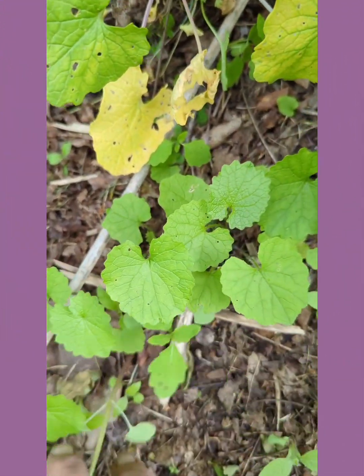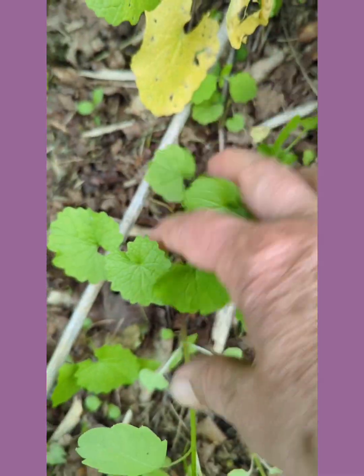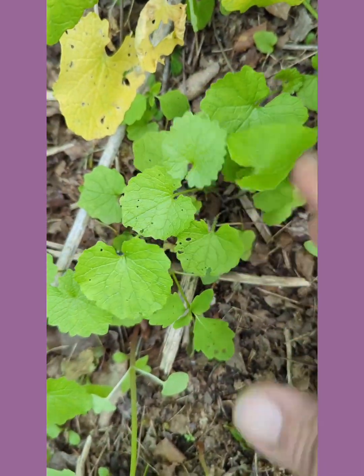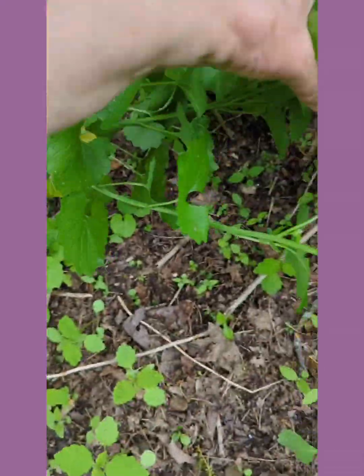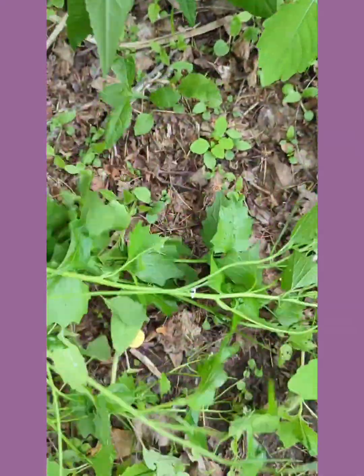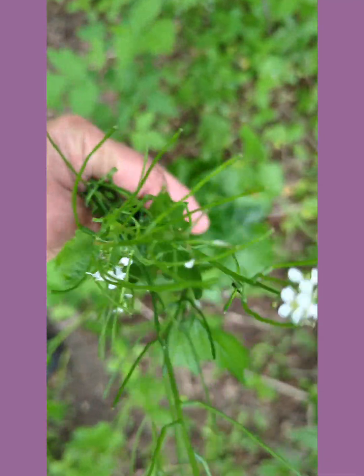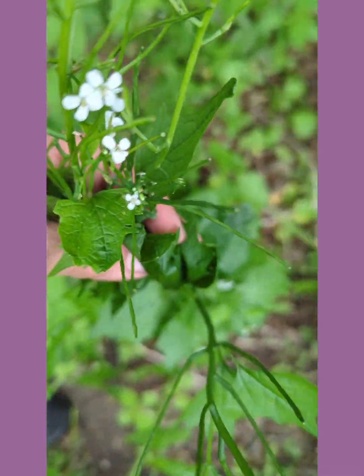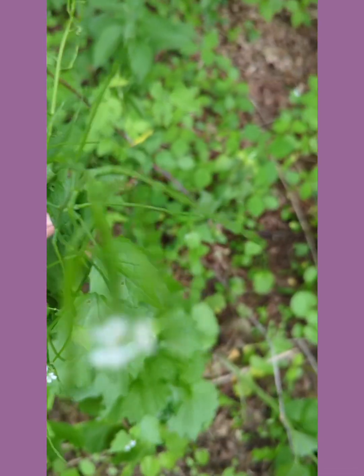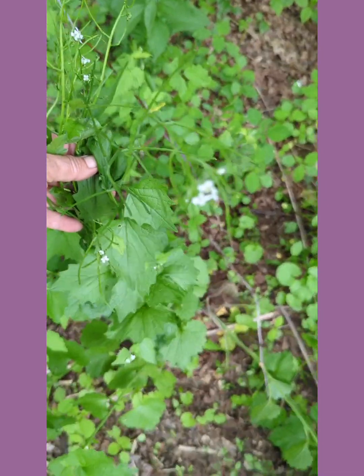This is a close-up of garlic mustard — this is a young one, I'd say first year, because in the second year they start flowering, getting these white flowers. Can you see those? They're very tiny little flowers.